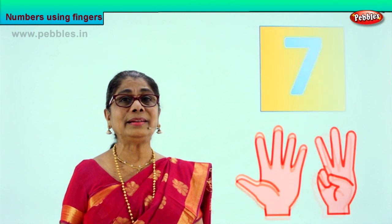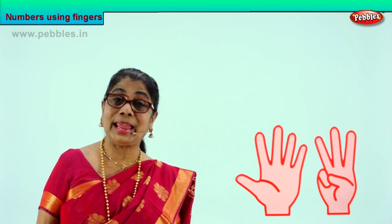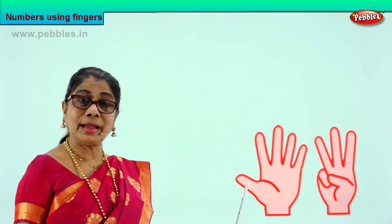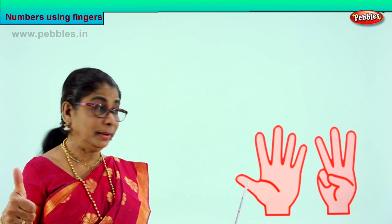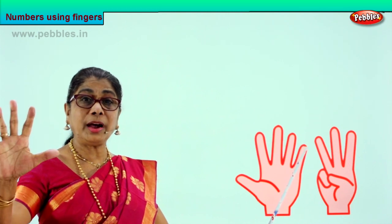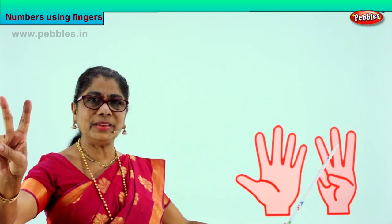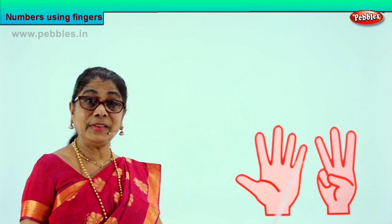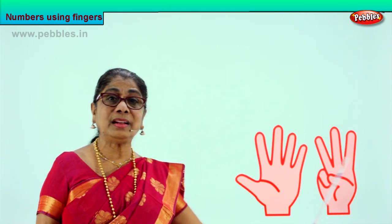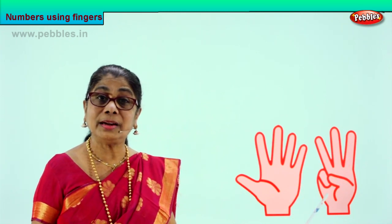Shall we look at? Our next number is eight. Let's look at eight. Put up eight fingers on your hands. As I count, show your fingers. One, two, three, four, five — five fingers on one hand. Take the other hand: six, seven, and eight. Five and three more — eight fingers you counted. Good. So there are how many fingers here? Five on one hand, three on the other. You have eight fingers up here.